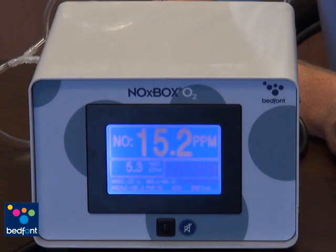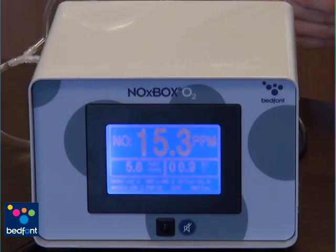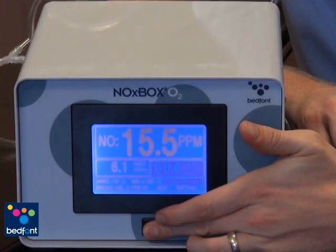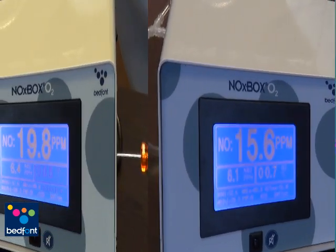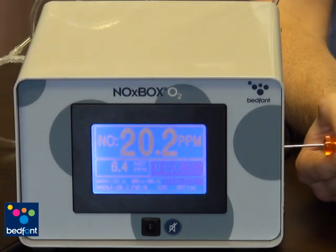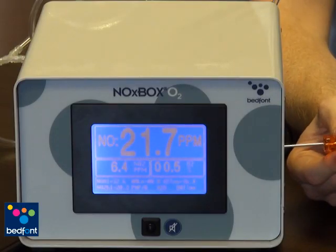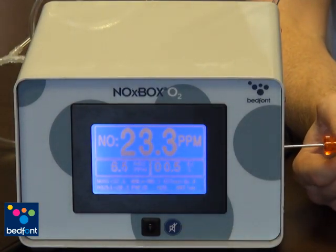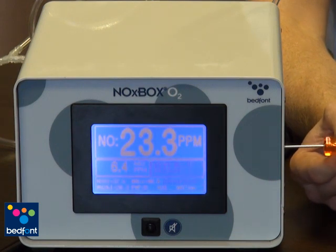Allow approximately three minutes for the reading to stabilise before adjusting the Noxbox O2. If the alarm sounds during the calibration procedure, press the button on the front of the monitor to mute any alarms. Once the reading has stabilised, use the calibration screwdriver in the calibration pot to adjust to the correct level that is in the cylinder. In this example we are using 23.1 ppm nitric oxide. Once you have reached the desired concentration on the screen, the calibration is now complete. You can disconnect the gas and use the Noxbox O2.